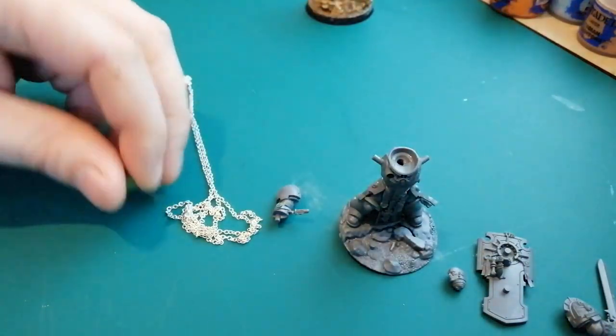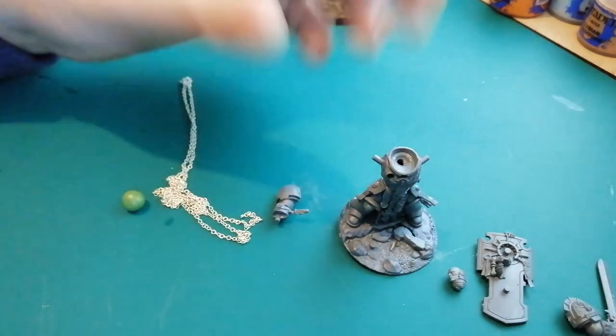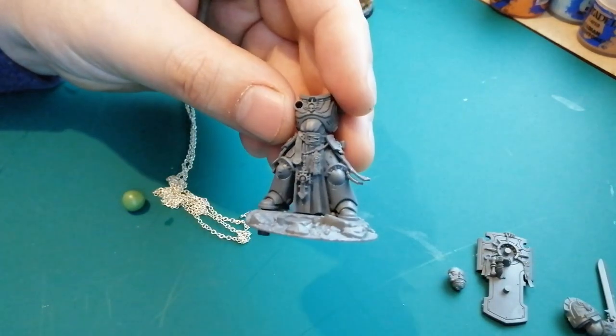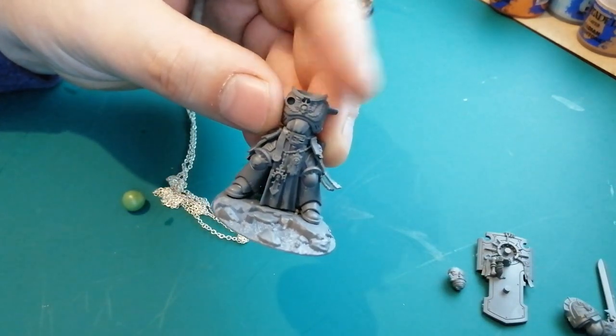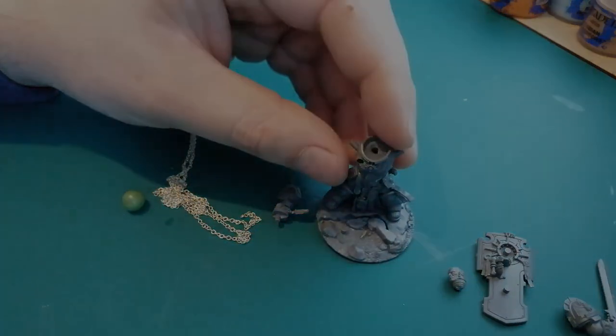So here's some of the bits I'm going to use. I rolled out some green stuff that I'm going to be trying using later. I got some chains and stuff. I'm not sure if mine's going to be death watch or space wolves, but that doesn't matter because that's just a shoulder swap anyway. Let's get cracking with the first part.